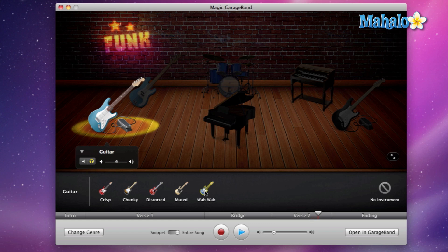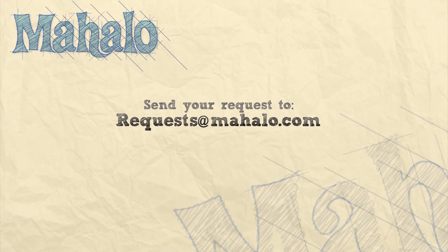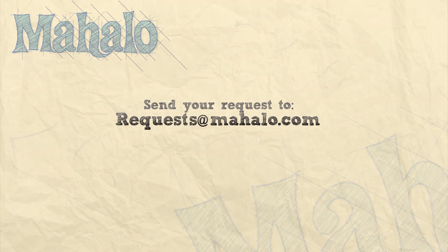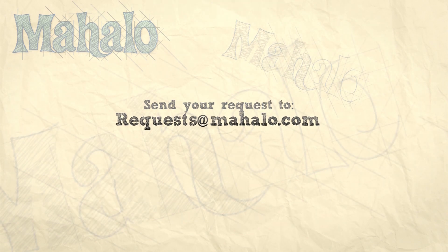Check it out and have fun with each and every different instrument preset. Please remember to rate, comment, and subscribe. If you have any requests, please send them to requests@mahalo.com.